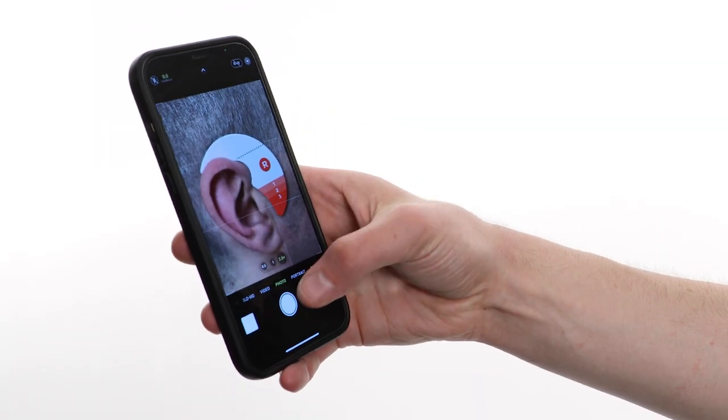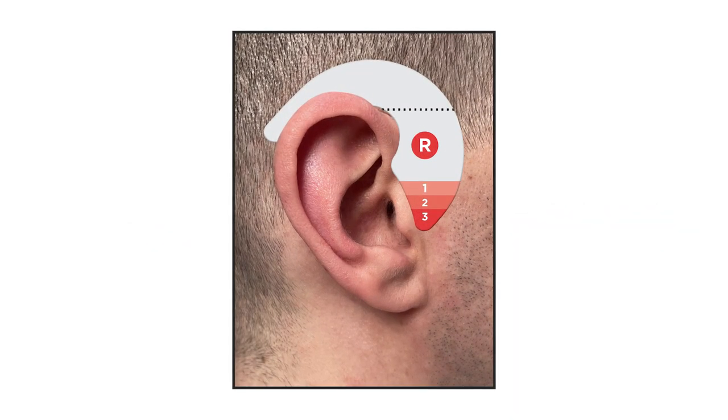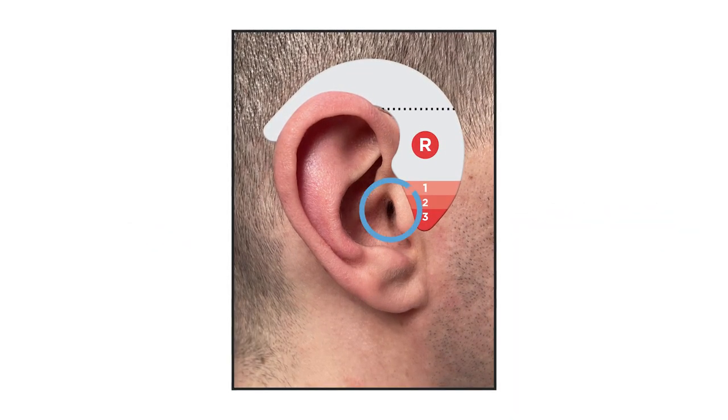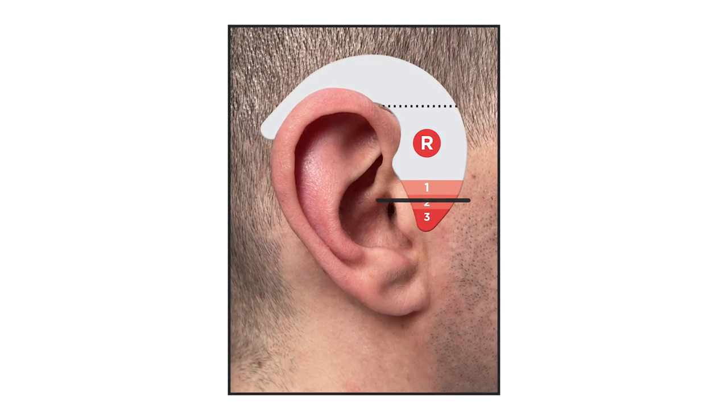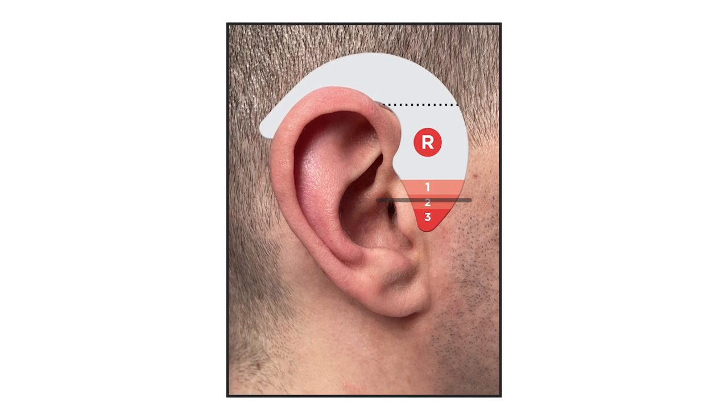Next, take a picture of your ear so you can check the size. Look at the photo and make sure that you can see your ear canal. Then look for which colored band aligns with the top of your ear canal. This number is the cable size you need.